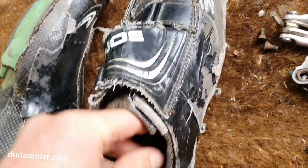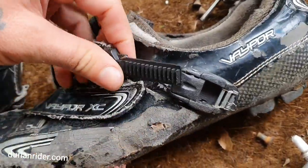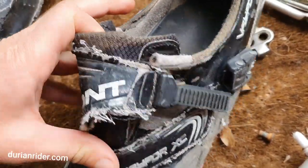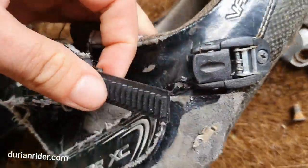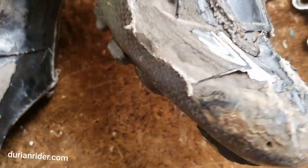The shoes still work alright — the carbon soles are still fantastic. I've got some insoles in there from Solstar, they work really good. These shoes are pretty worn though — I do lose a bit of power on the upstroke because the ratchet's busted up. So I'm riding with world tour riders up the hills, doing my best to struggle on at the back. Can't afford new shoes!